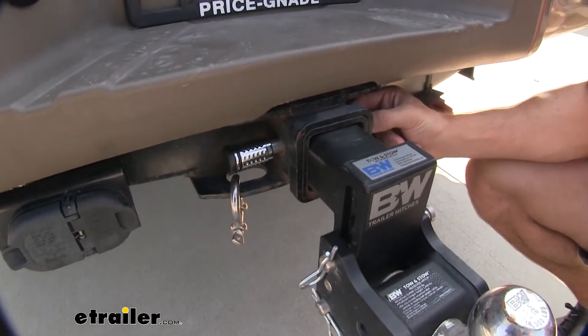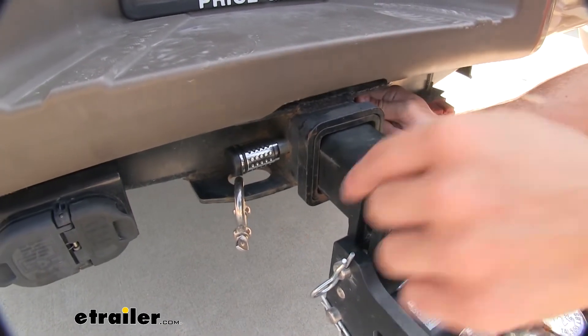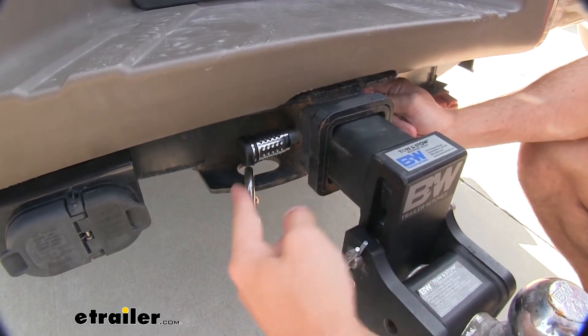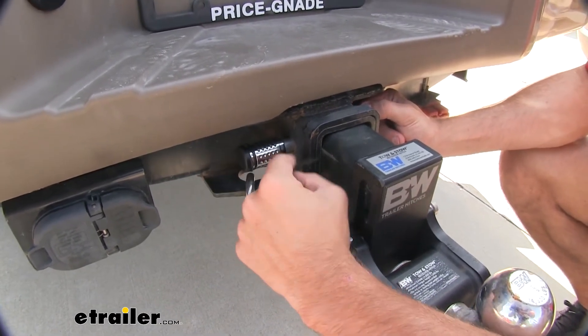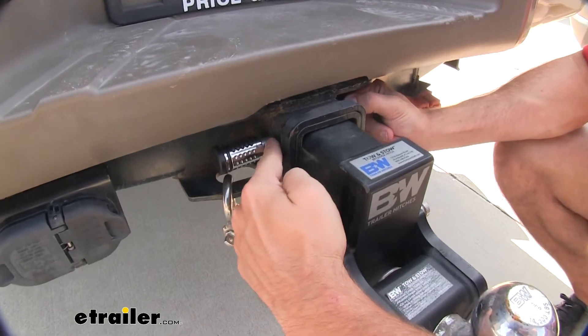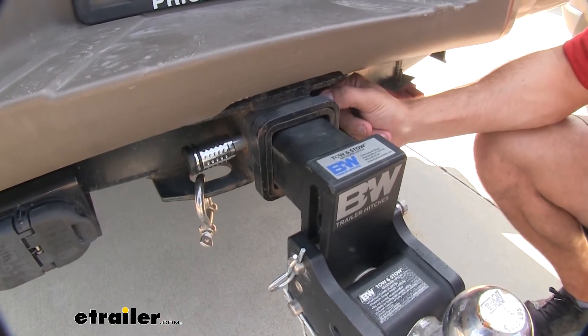This hitch lock is going to be made for two and a half inch receivers. It's going to have a length long enough to come out from the other side, so we have a lock on the other side of the pin, and it's just going to be a great theft deterrent. You can see there's little to no space right here to get in there and pry it out, so it's just going to make sure it keeps your contents safe.